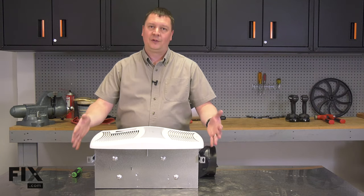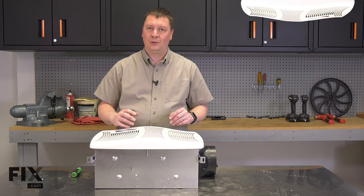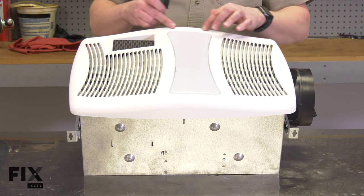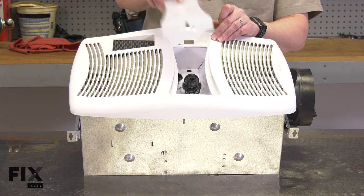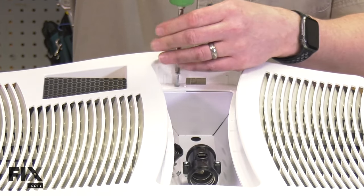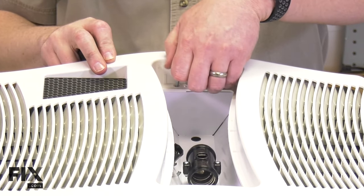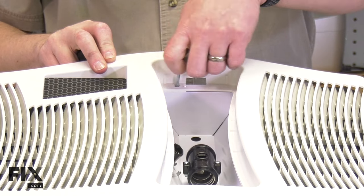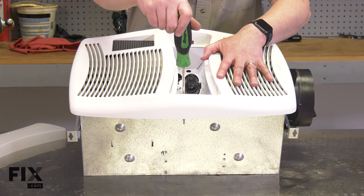The first step is to remove the grill from the fan body. Of course, your fan will be mounted in the ceiling, so this is going to be a little more difficult for you. You'll have to hold everything in place so it doesn't fall. I'll use a screwdriver to carefully pry the lens away from the grill body. The grill is secured to the fan with two screws — I'll go ahead and remove them.